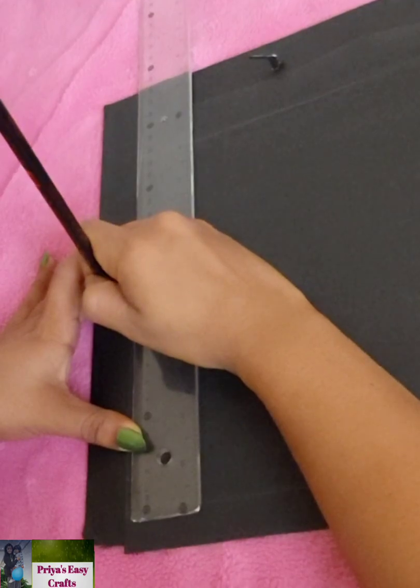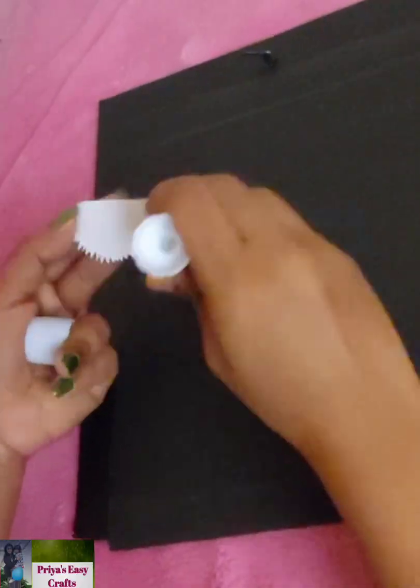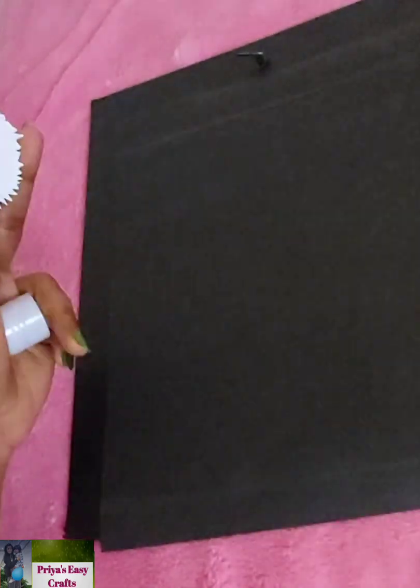Mark a point on one side of the paper and stick the sun there using paper glue.